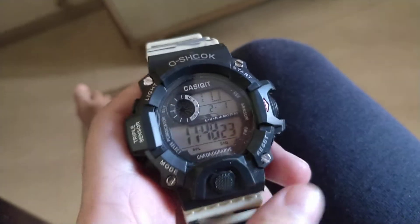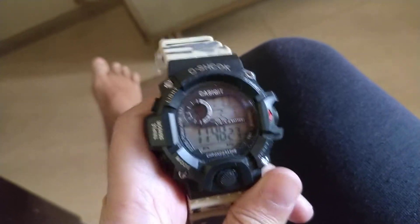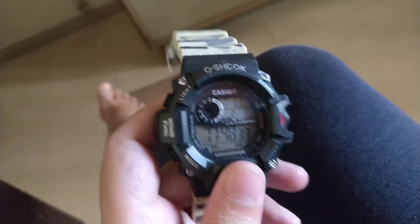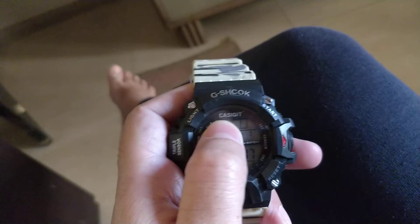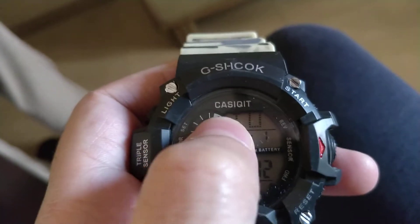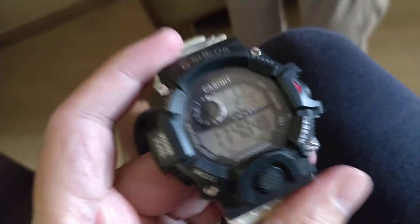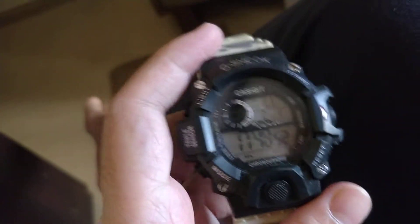This is a review of a new watch I bought off Amazon for four dollars. It's a knockoff G-Shock — it even says G-Shock on it, but instead of Casio it says 'Cassie Quit.' So it's basically a Casio G-Shock knockoff, and I paid four dollars including delivery for it.